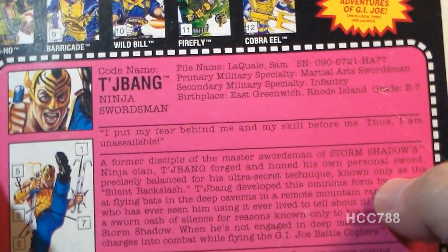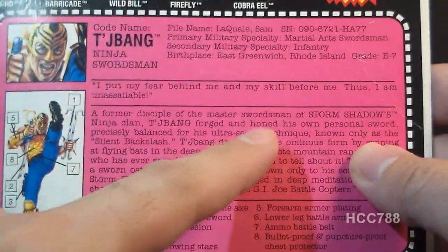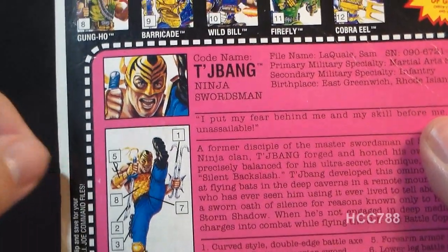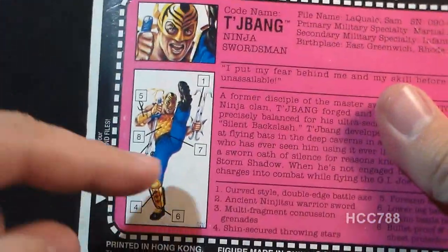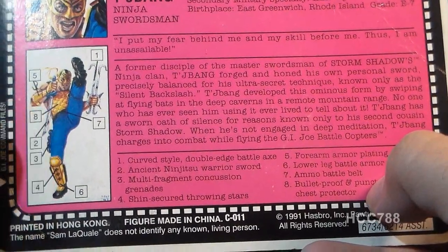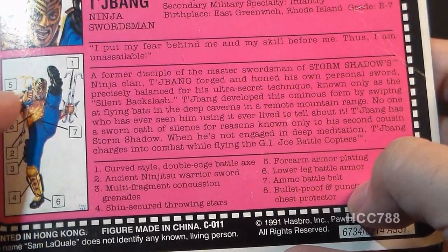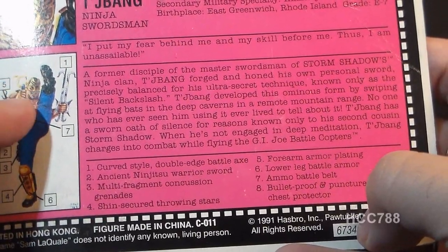Let's take a look at Chabong's file card. It's printed on the back of the card in a hot pink-purple color that was apparently a theme for Ninja Force. It's so loud it hurts the eyes and makes you not want to read it. The file card has a close-up portrait and a full view of Chabong in his cheerleader high kick pose, with numbered references describing features including: the curved-style double-edged battle axe, the ancient ninjutsu warrior sword, multi-fragment concussion grenades — on the wrong leg — shin-secured throwing stars, forearm armor plating, lower leg battle armor, the ammo battle belt which contains no ammo, and the bulletproof and puncture-proof chest protector.